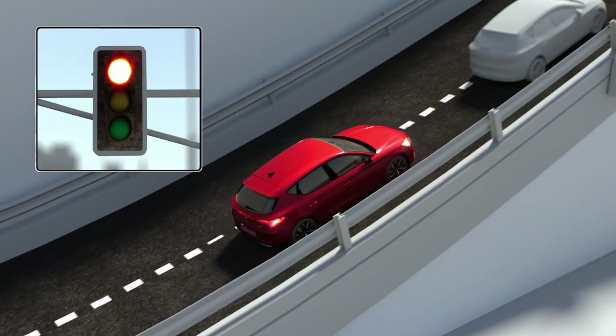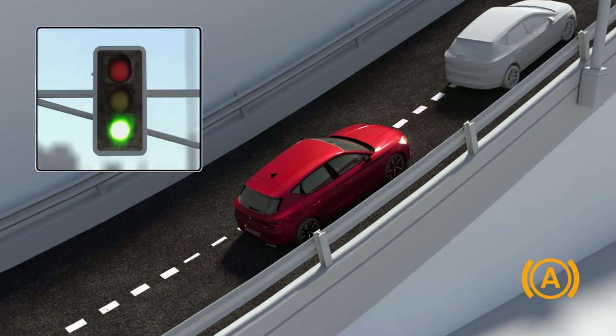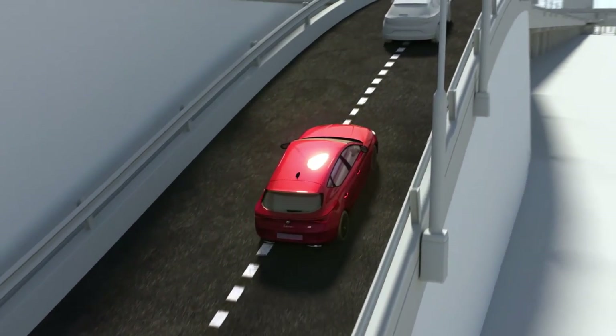When the Auto Hold function detects that the car has stopped and the brake pedal has been released, it immobilises the vehicle. When the driver lightly touches the accelerator pedal, the function is deactivated and the vehicle starts moving again.